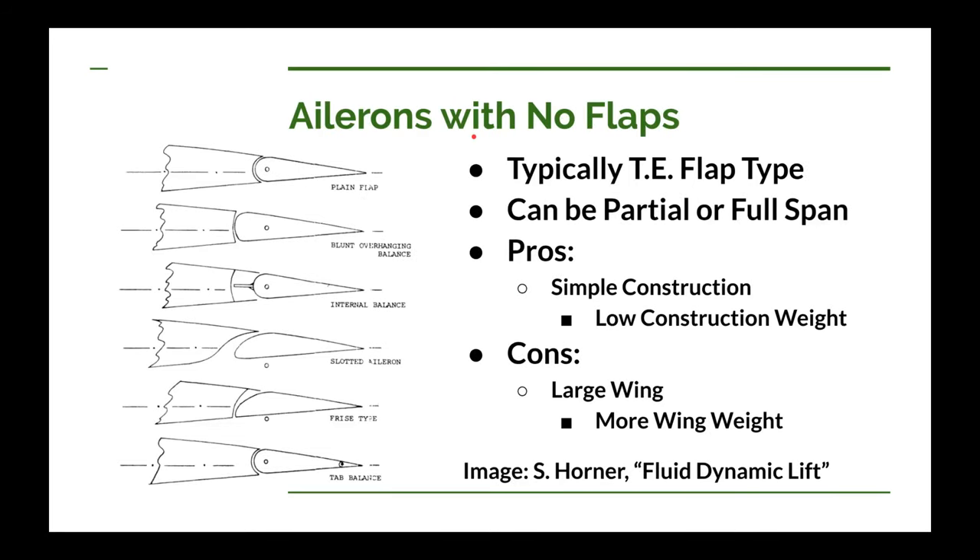If you are going to go with the configuration of ailerons with no flaps, typically your aileron is going to be something called a trailing edge flap type. On the left hand side we've got a group of trailing edge flap type ailerons. Many of these flap type ailerons can also be used for high lift devices — in other words, for just plain high lift flaps.